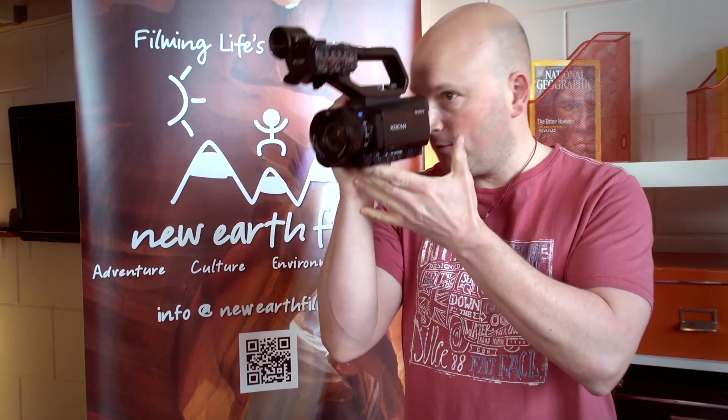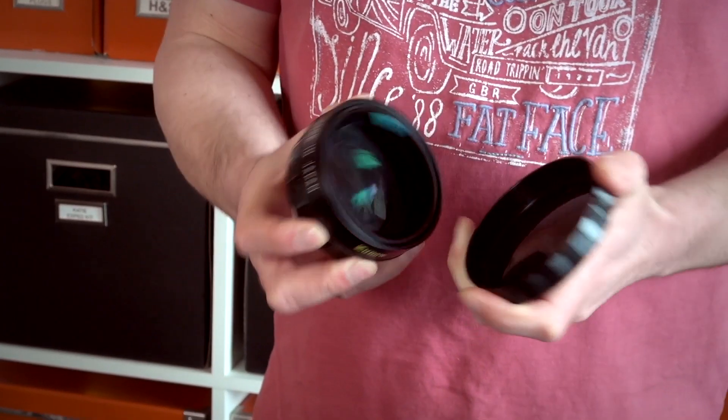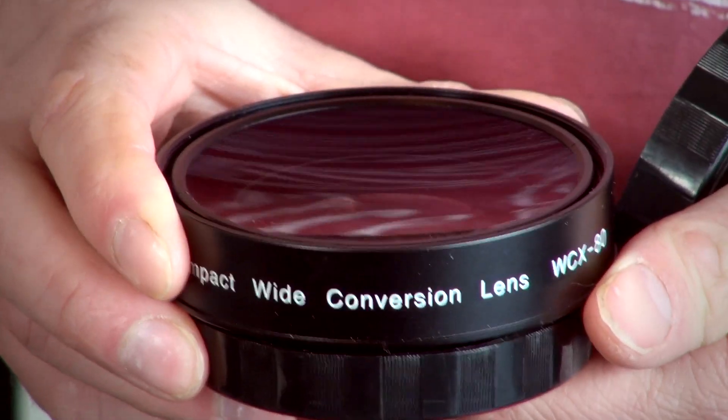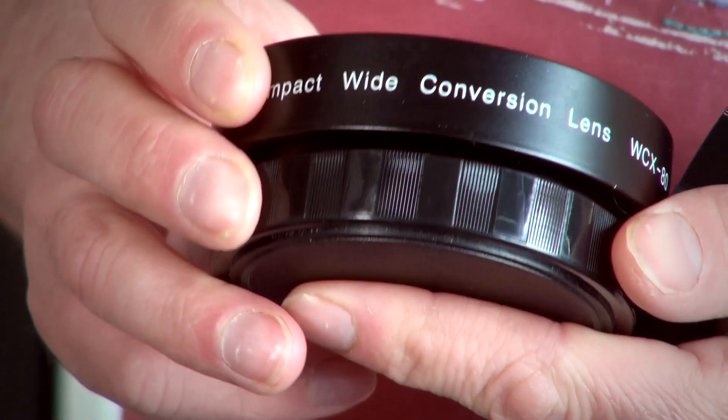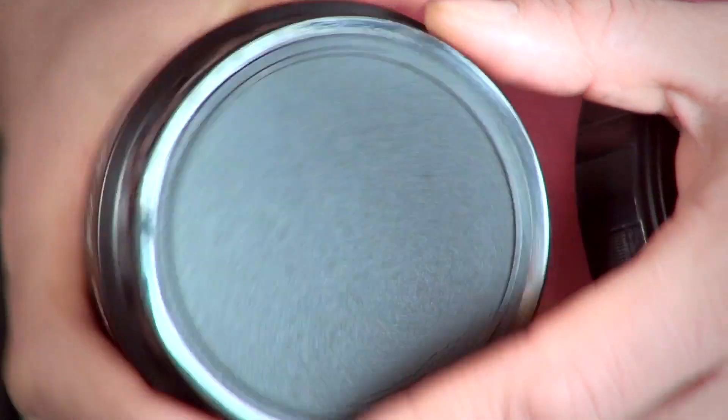When I pointed the camera at a participant and looked through the viewfinder, I almost had to go right on top of them just to capture their full face. However, there is a solution to this problem, and it's called the Zuno WCX80 Compact Wide Conversion Lens.